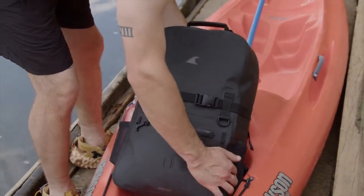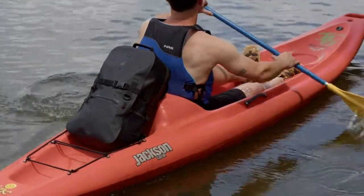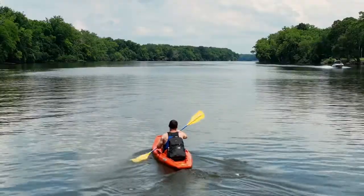With the right gear, you've got less to worry about and more freedom to enjoy the outdoors. So we created the Fogland Backpack.